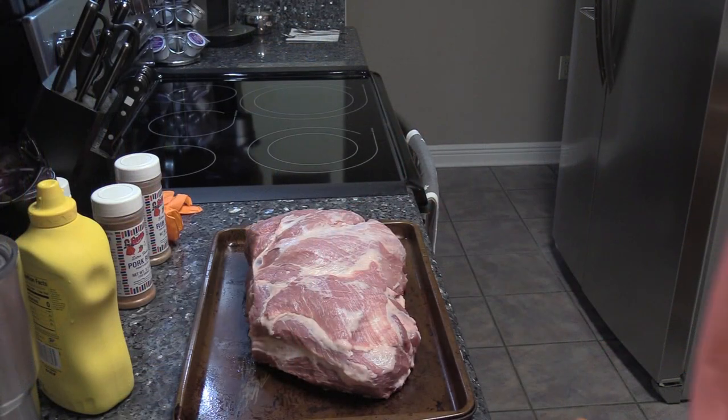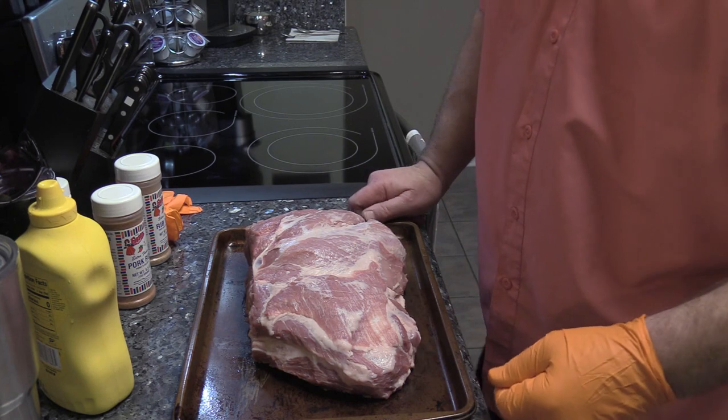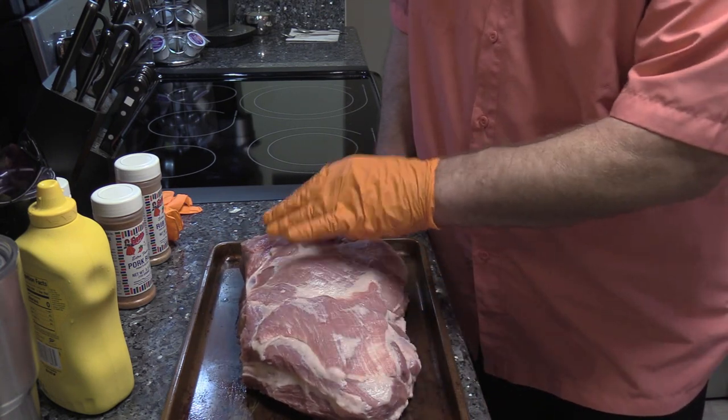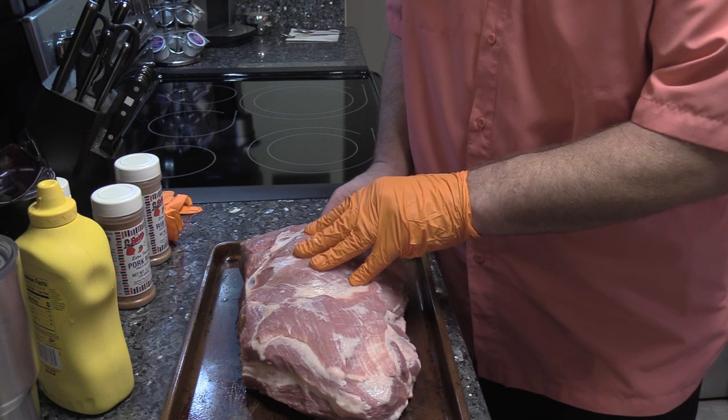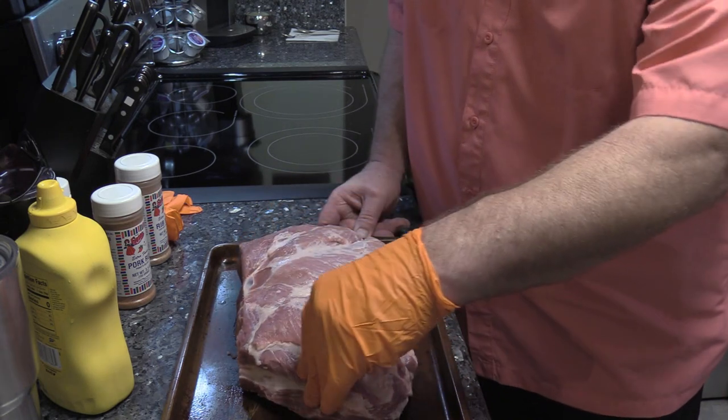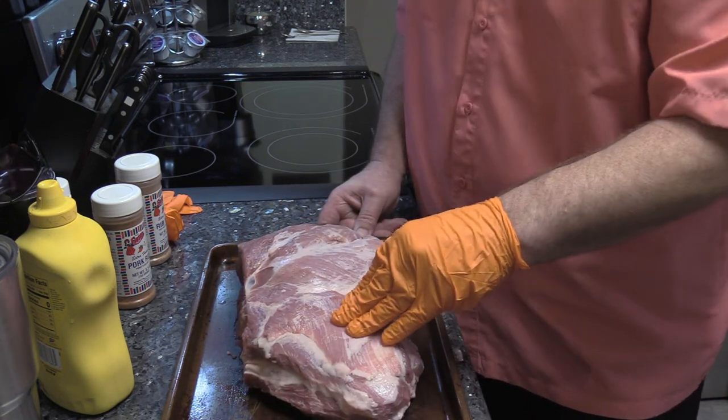We're gonna do about an eight and a quarter pound pork butt today. Let me regroup and show y'all what we're working with. I did trim up a lot of the excess fat that was on here, rinsed it off, and just patted it dry with some paper towels.